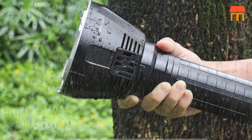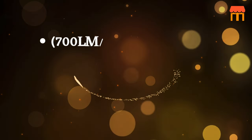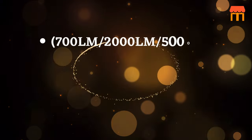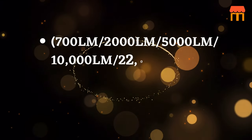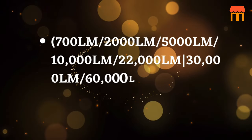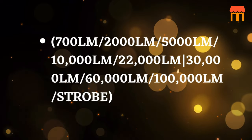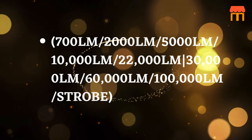9 settings replace the need for multiple flashlights: 700 lm, 2000 lm, 5000 lm, 10,000 lm, 22,000 lm, 30,000 lm, 60,000 lm, 100,000 lm, and Strobe. Makes for a practical addition to any household or emergency kit.